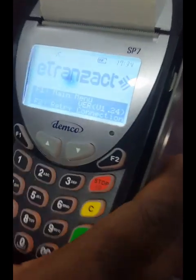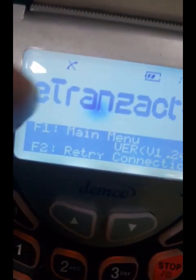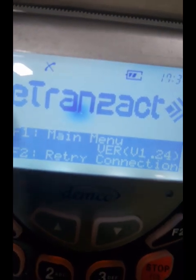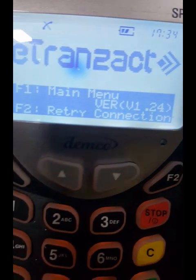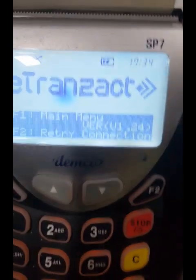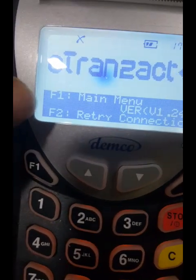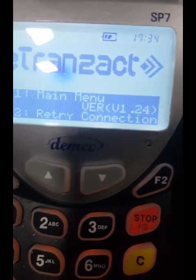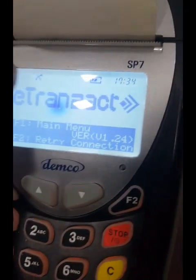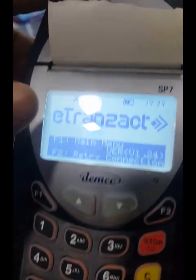Look at the screen — there is a phone sign with a cross. That cross sign means the device is not connected to the network, because there's no SIM card in this device for demonstration purposes. Normally, you must put an MTN SIM card with data. Even one megabyte is enough. Once that's done, you will see a zigzag signal sign instead of the cross, and that means everything is fine and you're good to go.